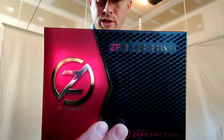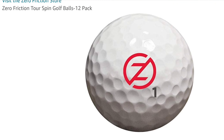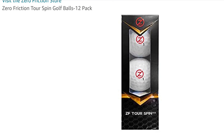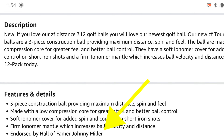One of my subscribers told me about these — the Zero Friction Tour Spin golf balls. They have a distance version and they also have the Spectra, which comes in different colors. But the Zero Friction Tour Spin is their upper-crust ball. The other dozen golf balls from Zero Friction are $19.99, and these were $21.99, so a dozen golf balls at 22 bucks is pretty great.